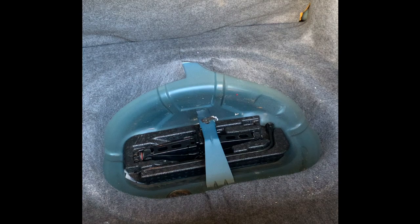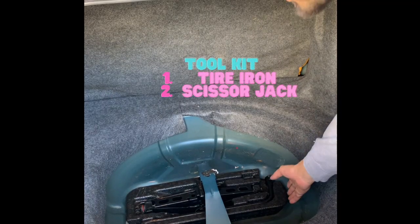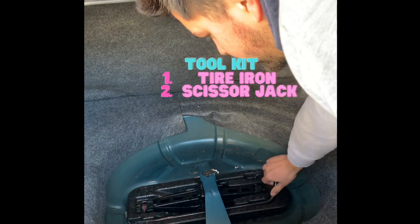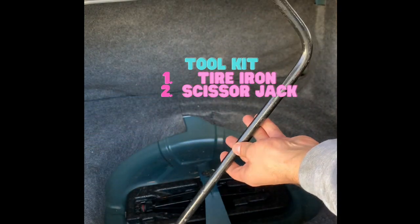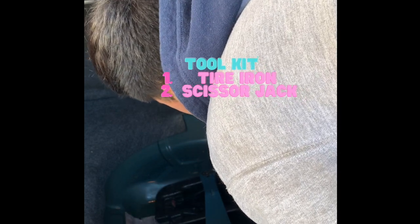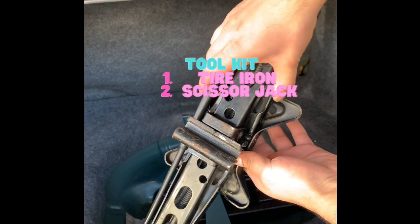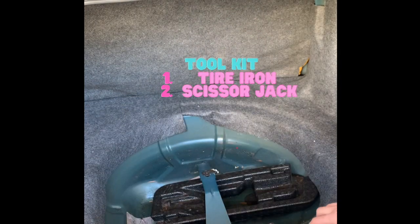You'll see exposed are the tools necessary to remove your tire. In this little toolkit, you'll find a tire iron or a lug wrench, whatever you want to call it. As you can see, I completely fell trying to take off this little styrofoam piece, but you don't really need it. It just holds this scissor jack. I'll show you how the scissor jack works here in a little bit — it's not that hard to use.